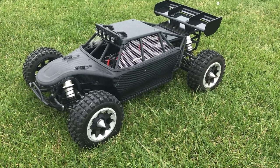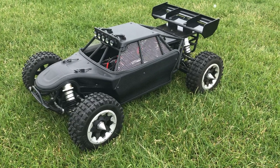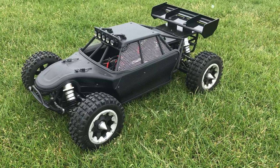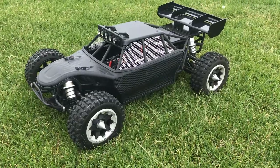Hey guys, just doing a quick video on this DBXL that was a petrol I've converted into electric — I'm selling it. See the link in the description; it might have sold already, but enjoy the video anyway.